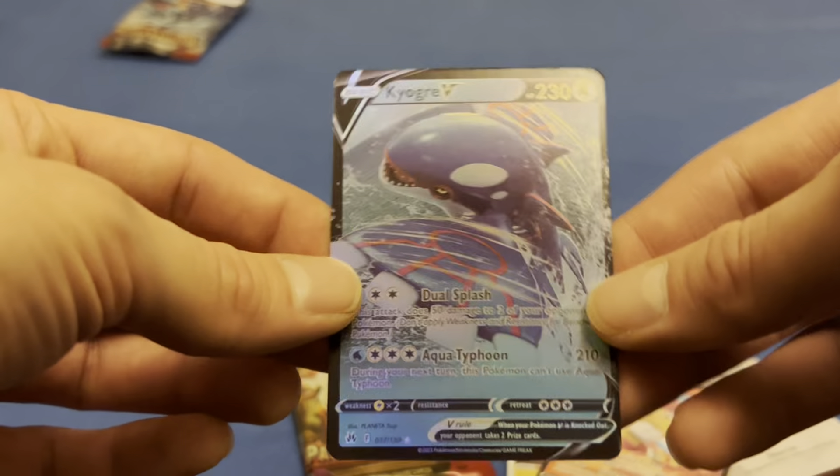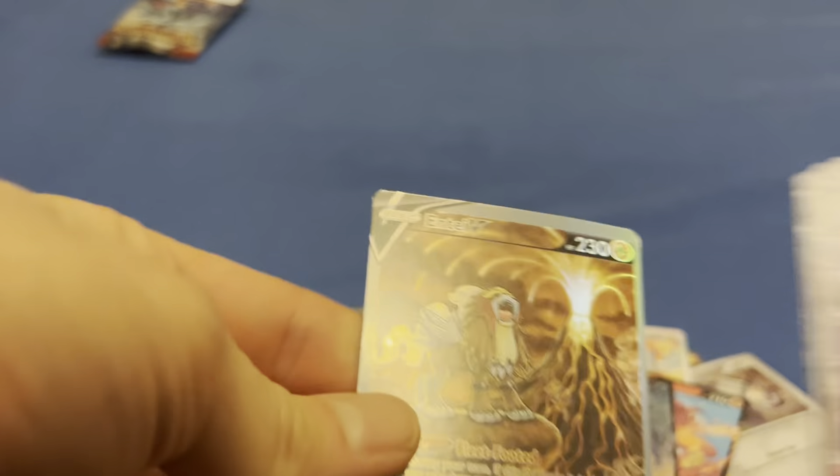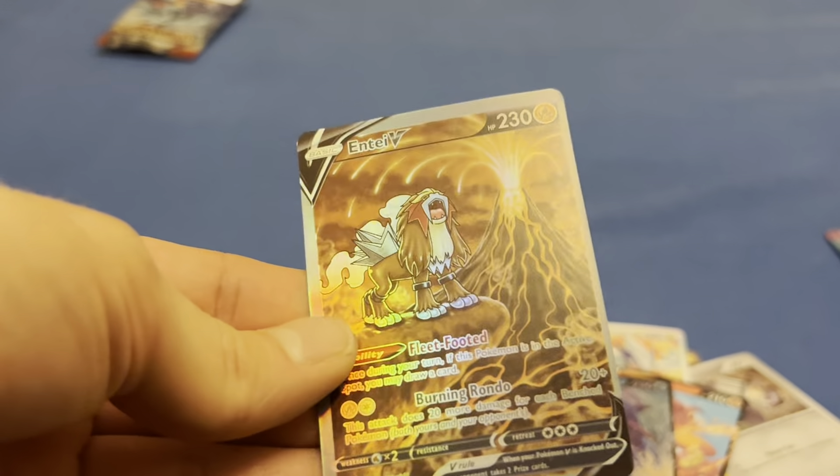Kyogre V — not even a good foil. In the other pack that I already opened up, there was the Meowscarada one. Let me find it. There was this one, an Inteleon V — looks really good though, but it's fake.